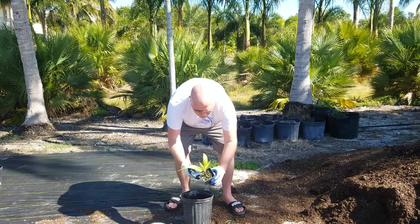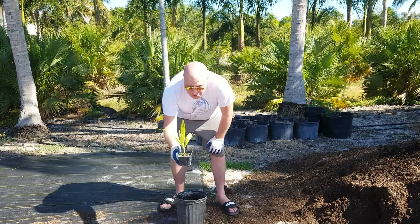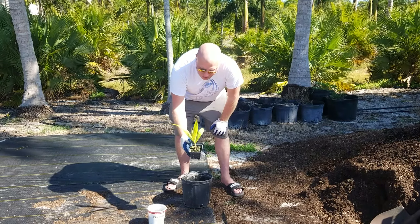This is a Bismarckia phoenicis alfredii in a three to four-inch pot, and it is ready to be repotted. I'm going to put them into three gallons because they're quite fast growers here.